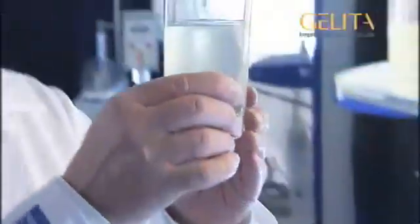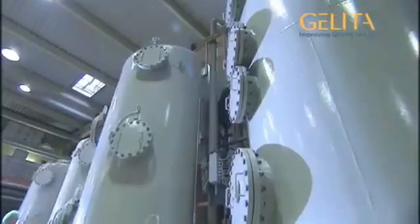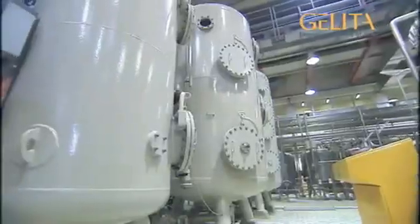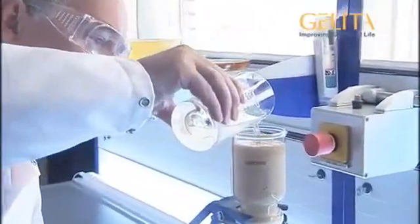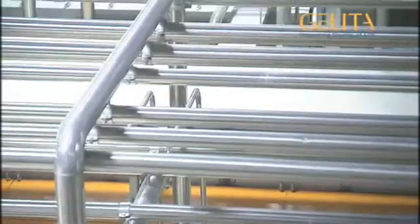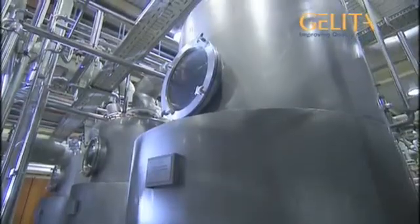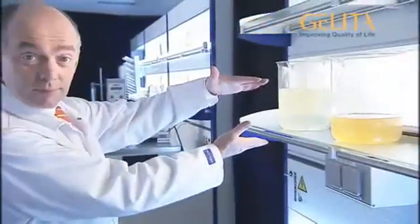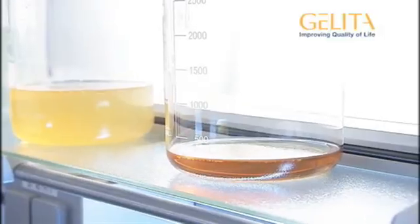However, the purification process is still not complete. There are still some salts in the solution, and the water also has to be removed. This is when the solution is run through these huge vessels. These are filled with tiny beads that look a little like brown sugar. They are, however, made of synthetic resin. When the collagen solution passes through these, the salts contained adhere to the beads. The solution is now pumped through these long stainless steel pipes, and then heated in these huge tanks until the water has evaporated off. From every 2 liters or so of collagen solution, only about 200 milliliters of honey-like concentrate remains. This process is known as concentration.